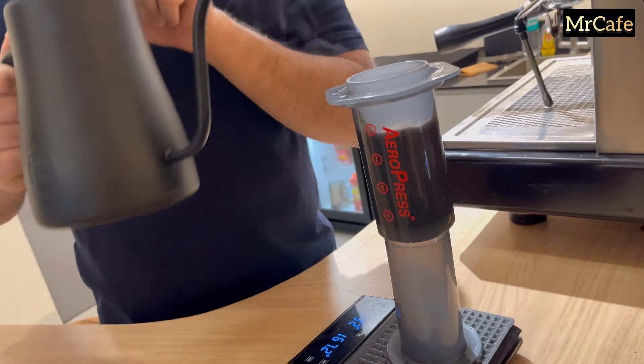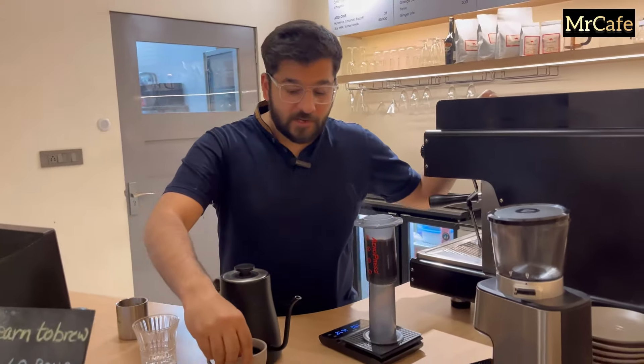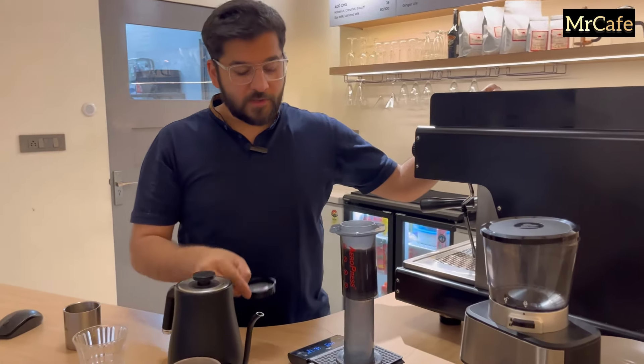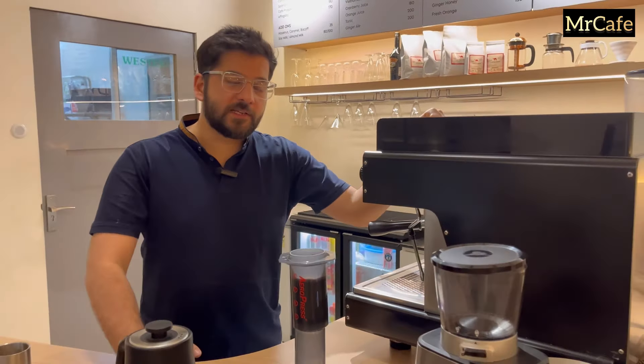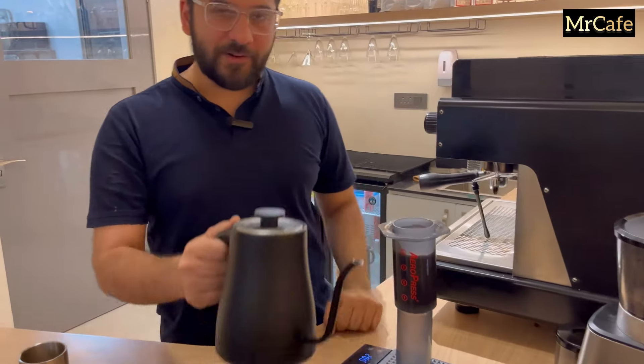It's time for our third pour. We'll do this one more time and then transfer our filter over the aero press. The process usually takes 2.5 minutes to complete. Let's start our final pour.